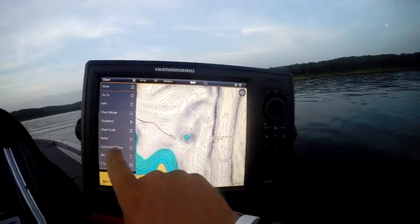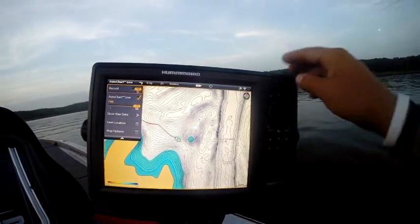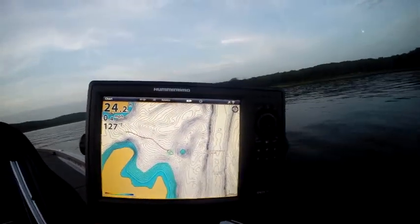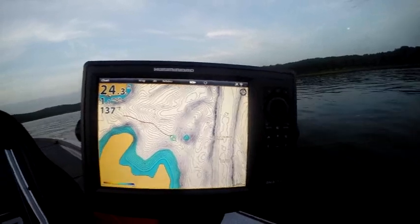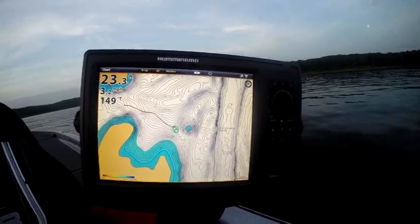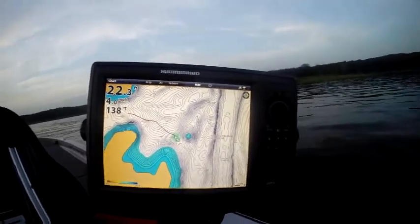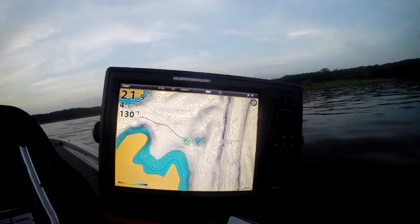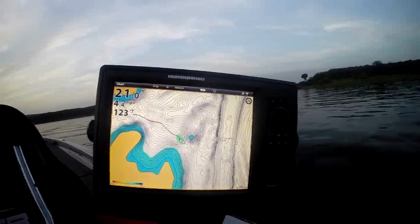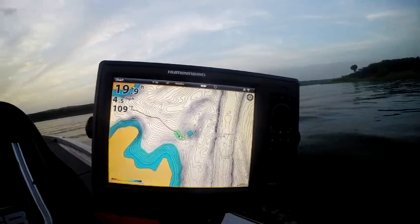We're going to start here. Here's AutoChart Live — we're going to hit record and let's get started. We're out here on a hump; somebody wanted to see a hump. We're going to show you a hump and what AutoChart Live can do to creating a hump. The lines are going to be drawn perpendicular with the boat, as you can see here. So when you go over structure, you're going to get more detail going up and over a point. That's how you're going to want to start creating those lines.